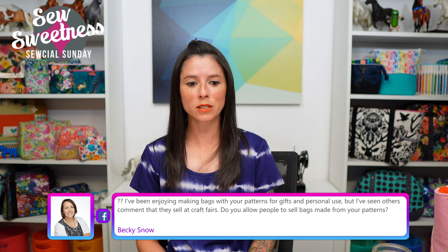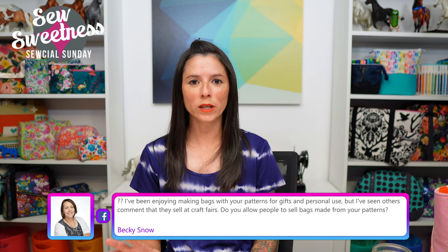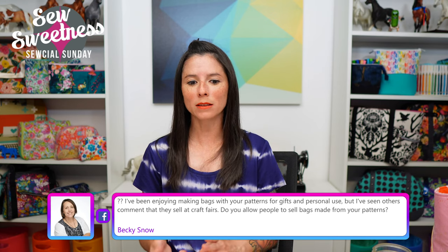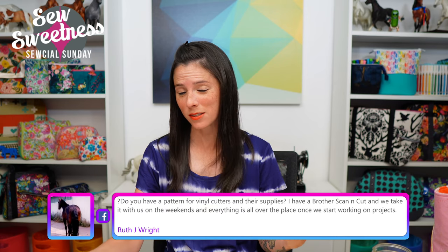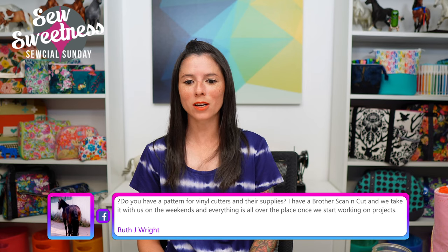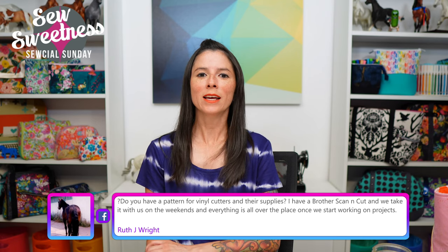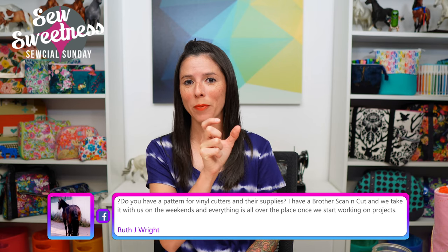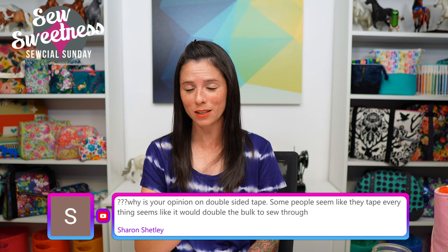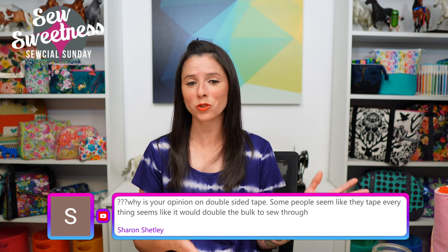Becky asks: do you allow people to sell bags made from your patterns? We do allow the home sewist to make bags or pouches from any of my patterns and sell them online, at craft fairs, comic cons, and similar events. Ruth asks: do you have patterns for vinyl cutters? Go to sewsweetness.com, click the Patterns tab, and then the SVG Files sub-tab — you'll see all the patterns that currently have SVG files available. When the new patterns come out, they will also have SVG files.